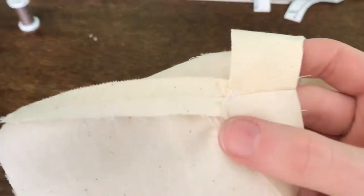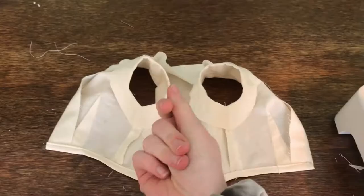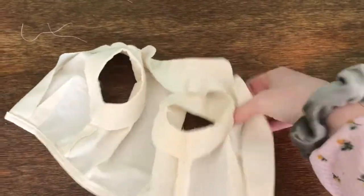Now for the armholes. At this point, I was actually really confused in the video tutorial. It looked like the side seams hadn't been sewn yet, so I waited to sew those until a little later. And here it is finished.